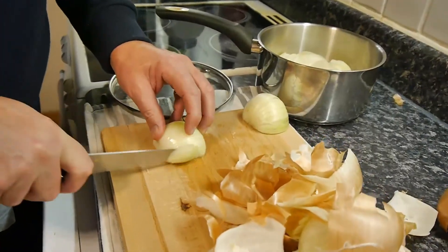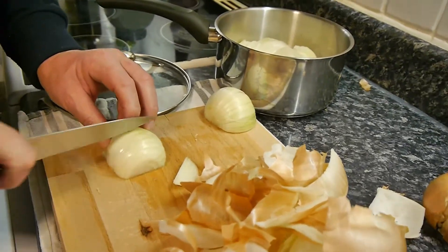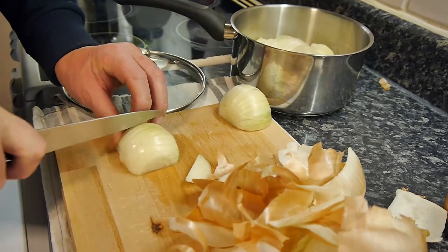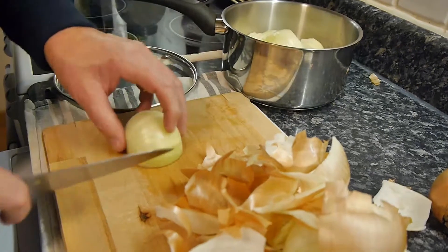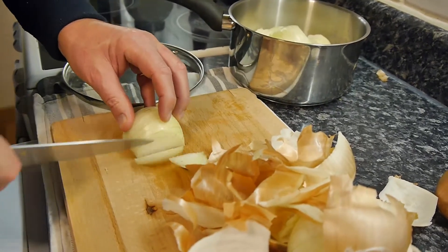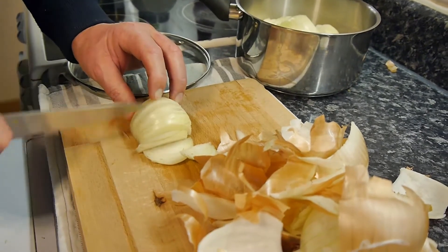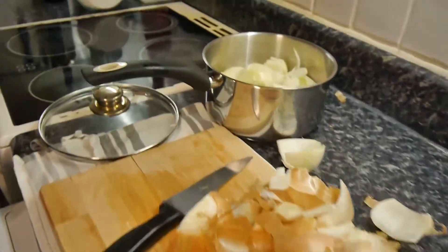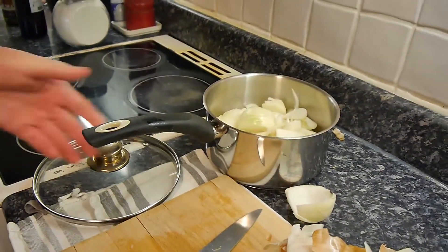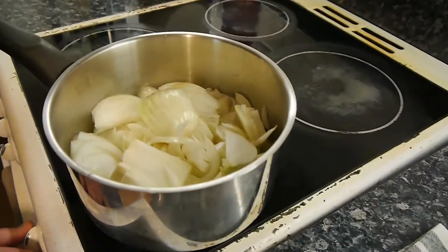Don't think of it as French onion soup — it's not a soup at all, nothing like it. But I'd say if you like French onion soup you'll like this. If you like jams and marmalades, if you like things like fig jam to have with your stilton — you'll like this. Now we need to get these things going. We're going to put the onions on here.